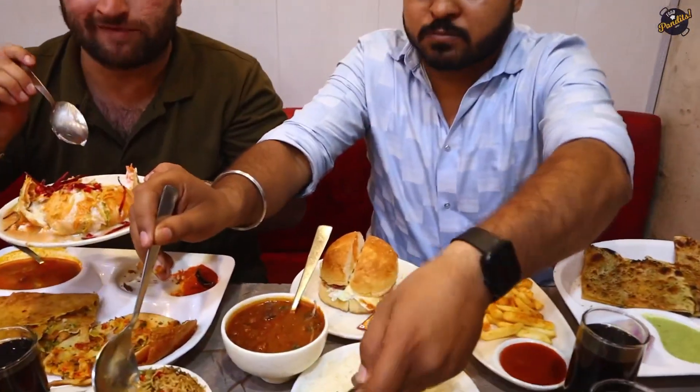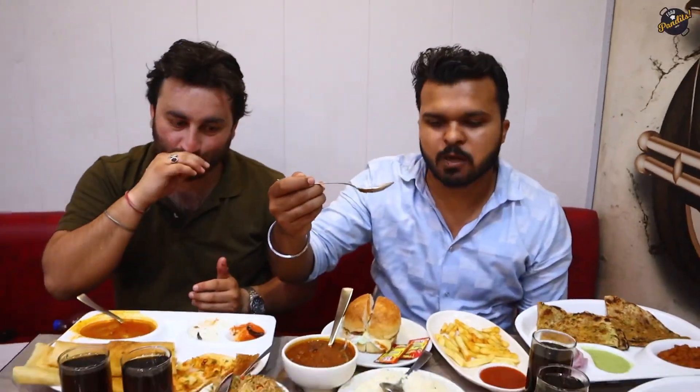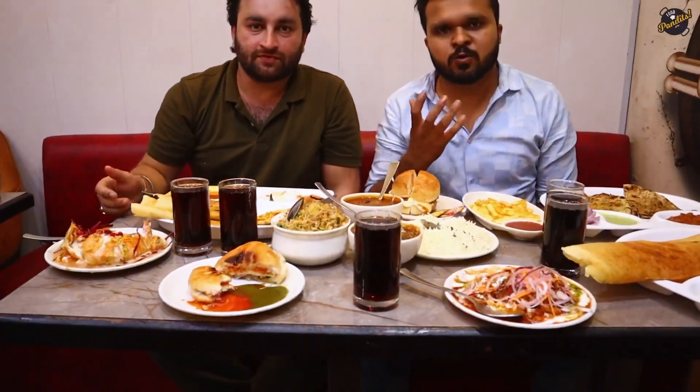It is great — it has big portions. Everything has a different flavor, everything has quality, and the quantity is generous too. It is delicious — we can enjoy all of the food here!